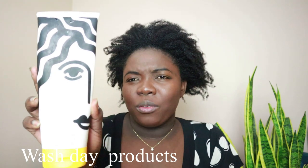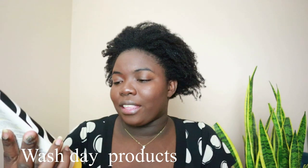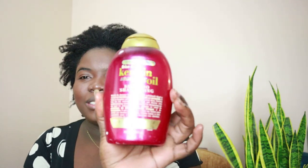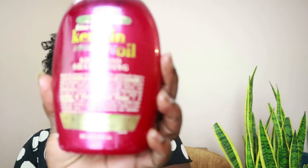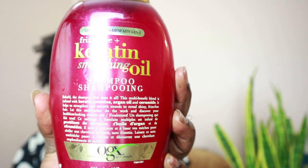Right now I've been trying a new product by Pattern — I've been trying it for like almost a year now. This is the conditioner I use, and the shampoo is already finished. I use this OGX sulfate-free shampoo — no sulfates, and that's pretty much it.